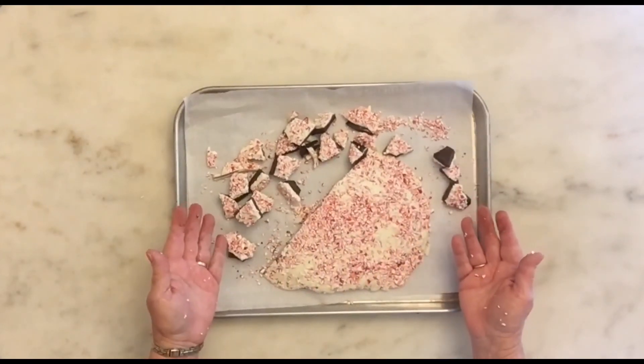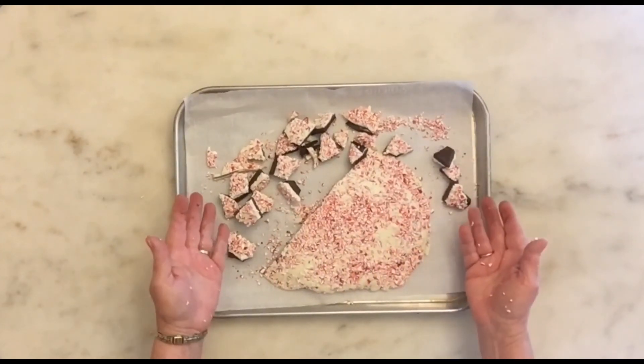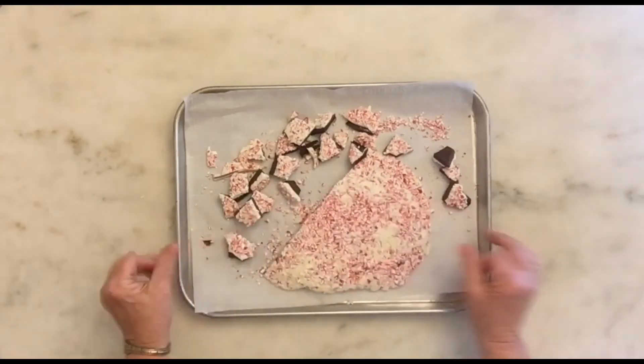So this is peppermint bark — very easy to do. It keeps pretty well and is lovely in a box of candy for gifts. Pretty simple to make. If you have questions, you can contact me at jtcooperauthor.com. That's my website for my writing, but also for this.